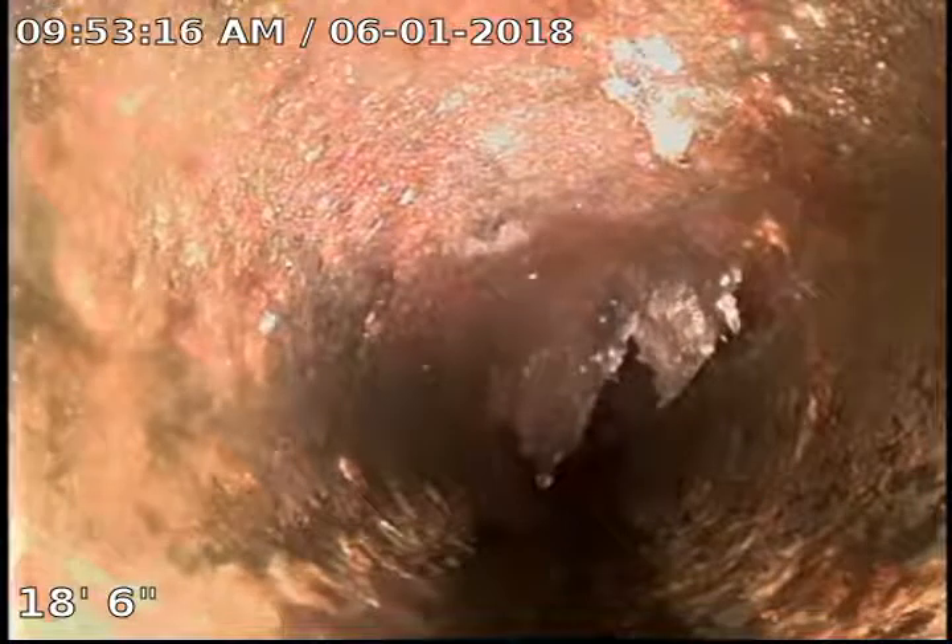Some more root growth right there where it's coming down. And this is our turn where we're coming back up — we're now coming up the pipe or the vent stack.